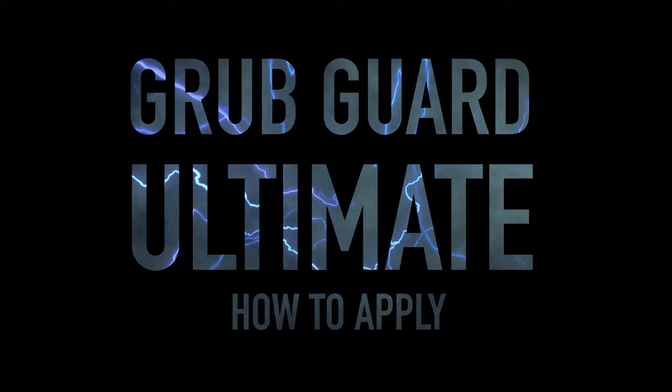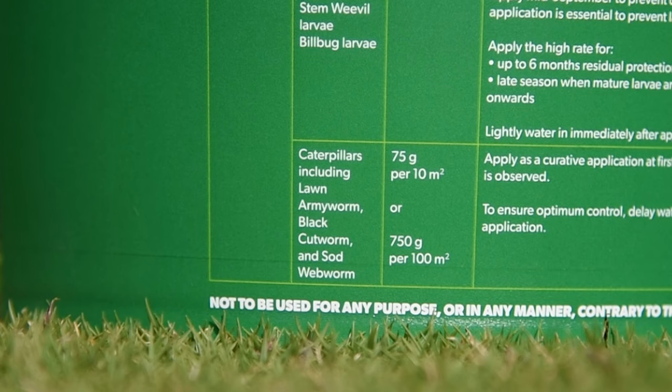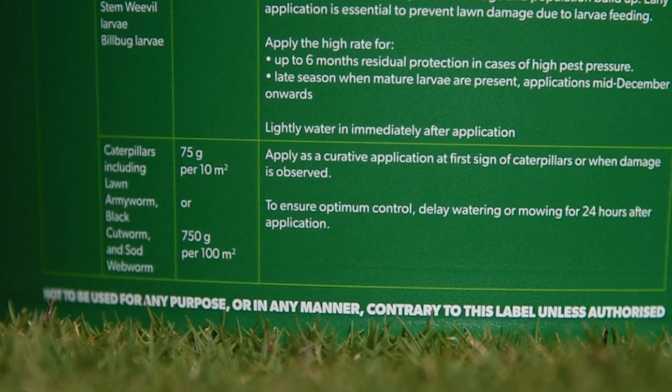Measure the lawn area before application to determine the weight of granules to apply over the area. Do not apply when the soil is saturated with water, as adequate distribution of the product into the soil will not be achieved. Apply at the rate of 75 to 150 grams per 10 square meters, or 750 grams to 1.5 kilograms per 100 square meters.